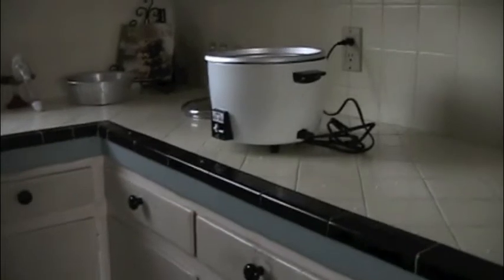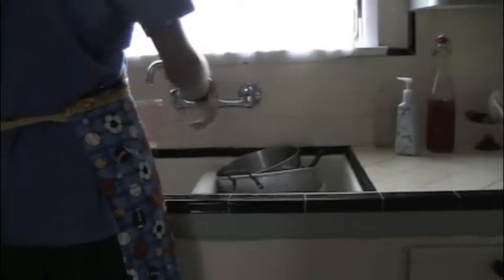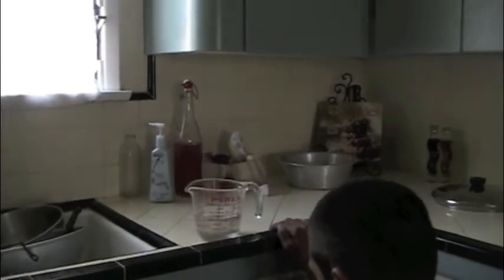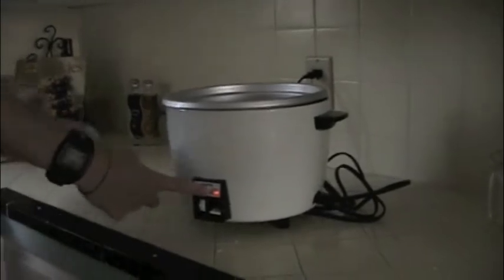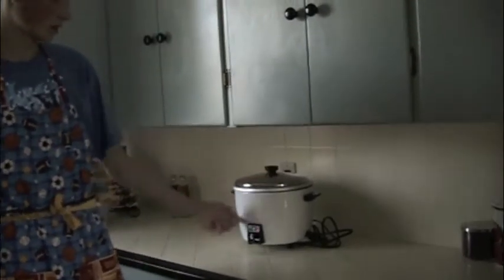We're going to add three cups of water, because the ratio for the rice we're cooking is three cups of water to two cups of rice. You always want to check the meniscus if you're learning how to measure. Now all you do is push the little lever down — there's a light that says cook. Put the lid on and let it cook. The approximate cooking time is about 30 minutes.